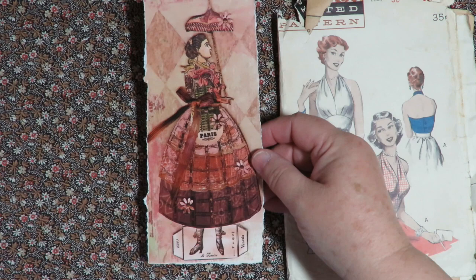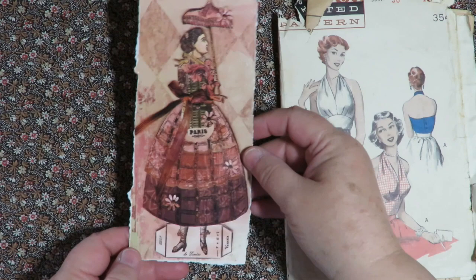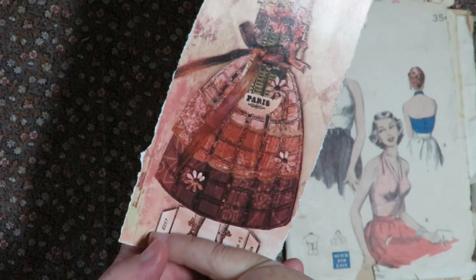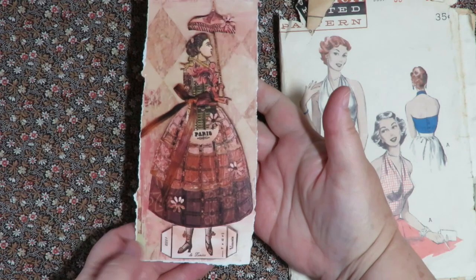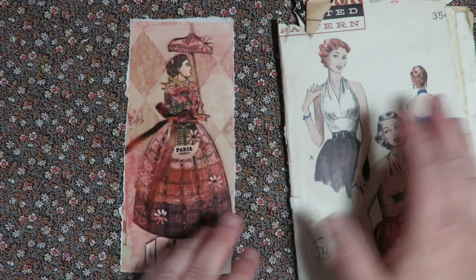Do you remember the Paper Dolls where you used to get a book and they'd have that stand base, and they'd recommend that you cut them out, glue them down to a lightweight cardboard — they'd recommend upcycling your cereal box — then trim around the doll like fussy cut around it after it dried, and fold the stand back so she'd stand up on a table. I thought this was really cool. This came out of a magazine, could be a Somerset. I thought she was fabulous for using on my background.